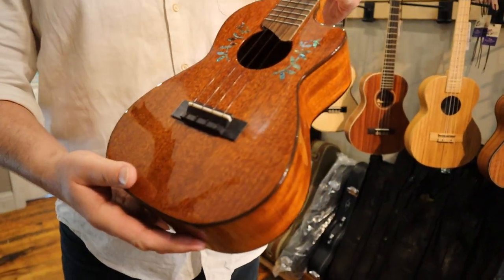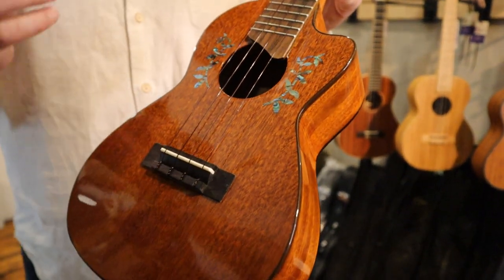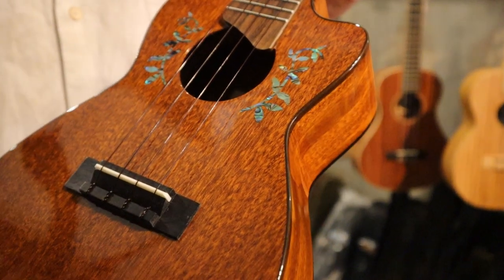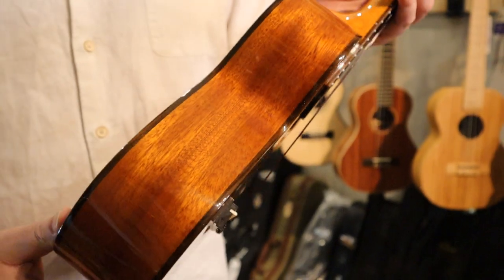All-new from Ohana, this is a Solid Mahogany cutaway. As you can hear, you have a nice warm tone from that Solid Mahogany. It features a beautiful inlay here on the soundboard. Coming to the side, you see that it has body binding on the front as well as the back.